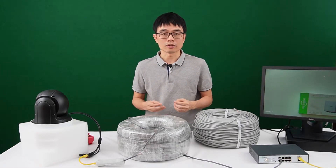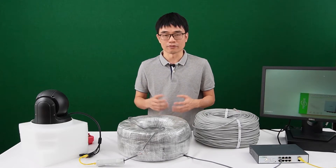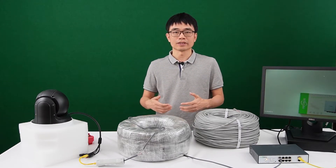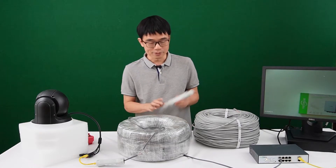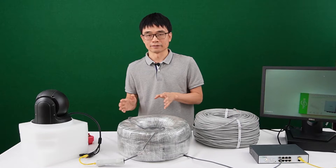In this video, we're going to talk about how important the Cat5e or Cat6 internet cable could be for long-run PoE. As we know, PoE is limited to about 328 feet. Beyond that, we can use some kind of PoE extension solution, like a PoE extender or a long-run PoE switch to repeat the PoE.